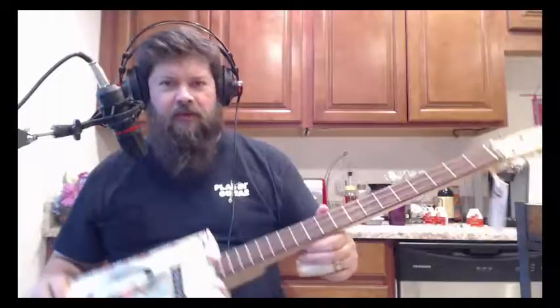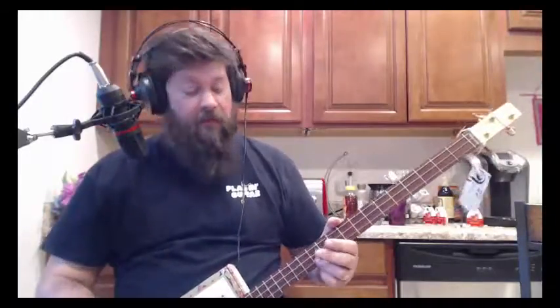There's a little bit of high action on this thing. If you look at the action it's a little high. It works out fairly well for slide. It is right on a C — unless you're perfect pitch, you might say it's a tiny bit sharp — but the intonation is pretty good on this thing.